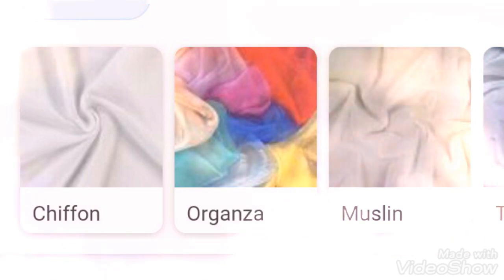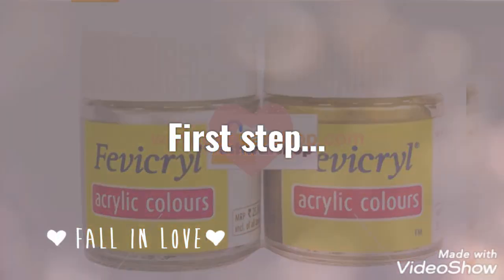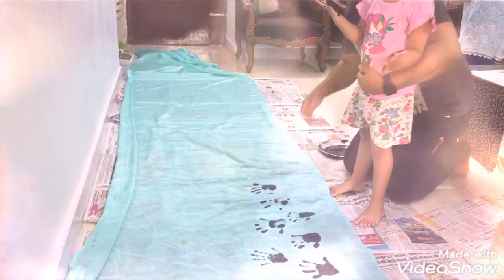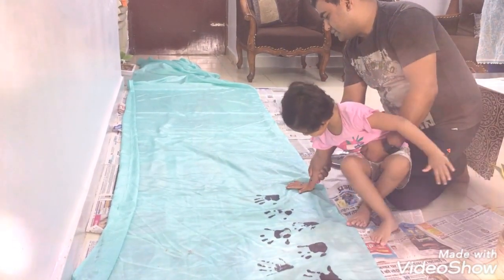To make this, you just need a fabric — any kind of fabric like chiffon, organza, tissue, or silk — and then you need a fabric paint. My daughter and her Papa are helping her do handprints on it.